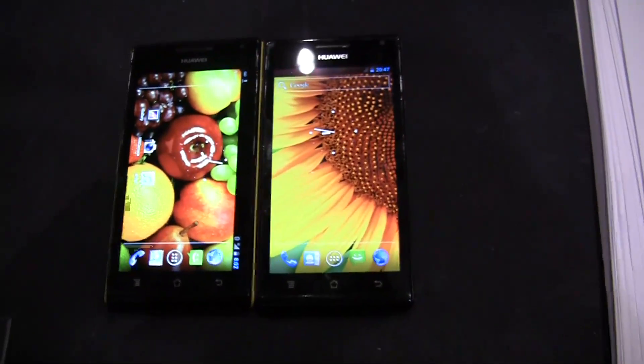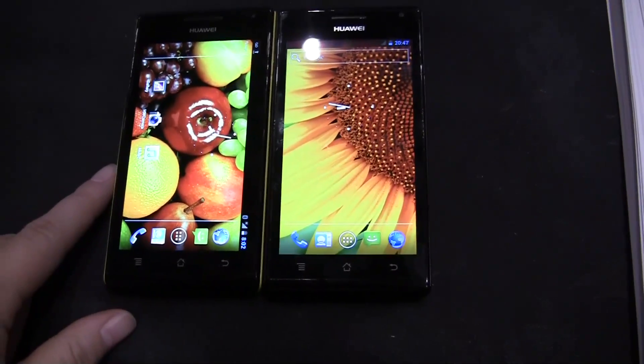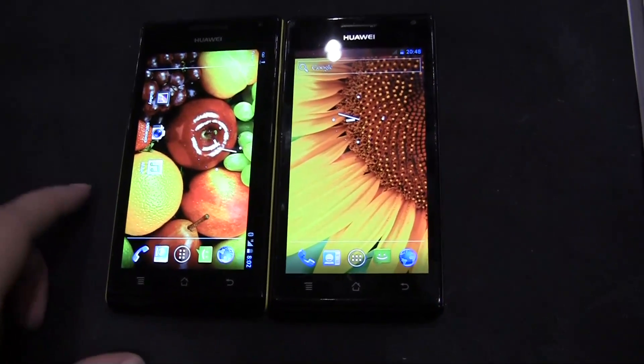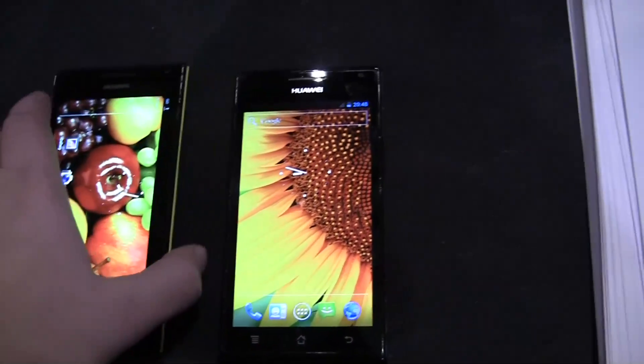Both of them have a 4.3-inch Super AMOLED screen which really does look great, but the screen resolution is 960x540 and it does have Gorilla Glass on the touchscreen.